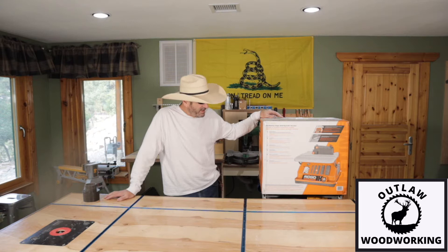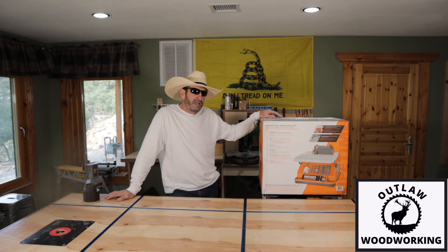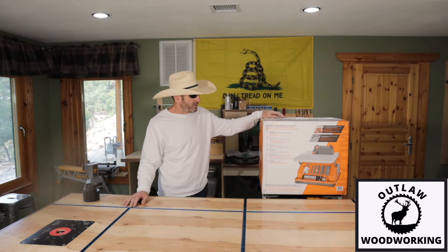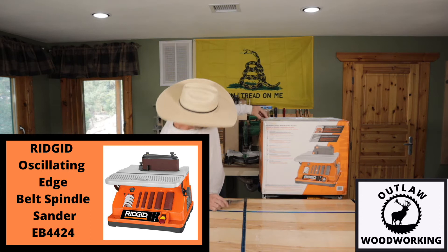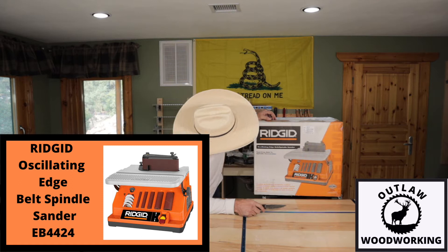Another reason I bought this is I started making cutting boards recently — I've only made two so far but I really enjoy it. I pretty much bought this sander just for that, although I'll use it for everything. I really wanted it so I could sand the curves on my cutting boards. I'm planning on making some bigger, nicer cutting boards. Anyway, let's get right into this — this is an unboxing of the Ridgid model EB4424 oscillating sander.